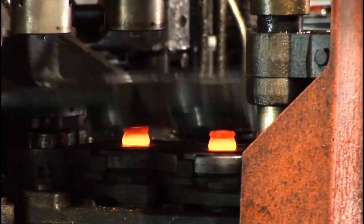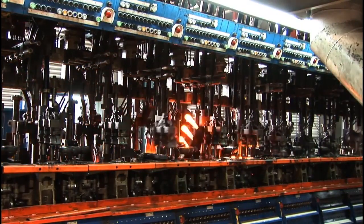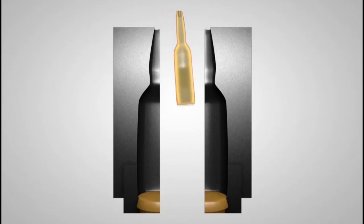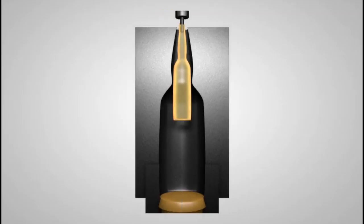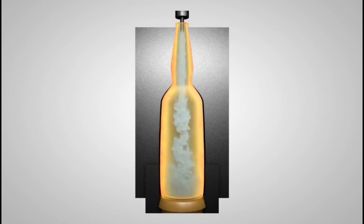In this stage, the bottles begin to take shape — literally. The forming machine shapes the bottles using compressed air. By blowing into the gobs, it fills in a mold, creating the desired shape of the bottle.